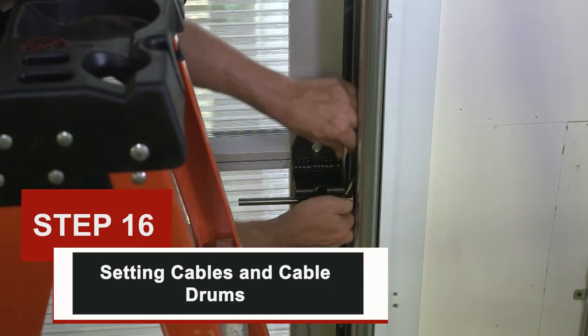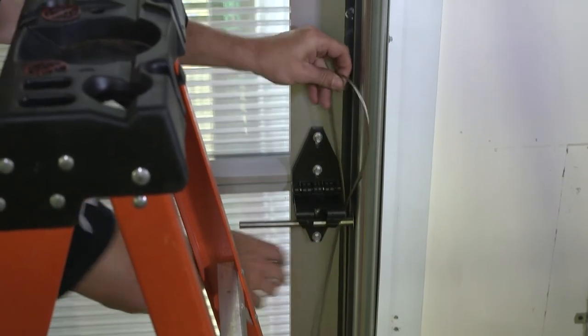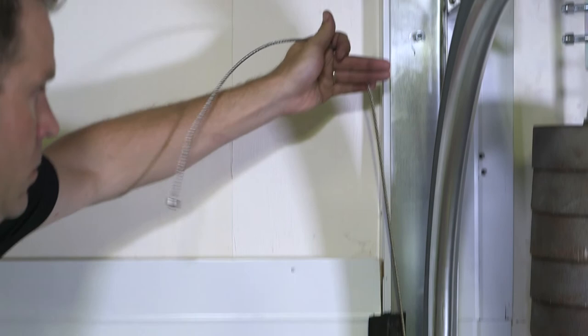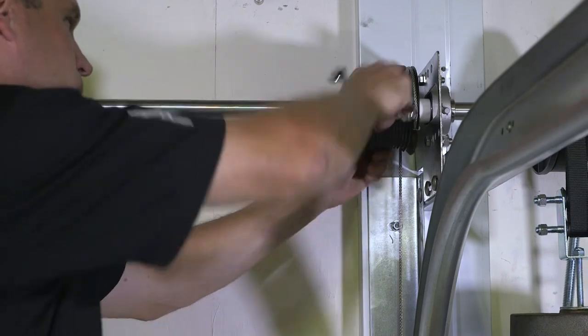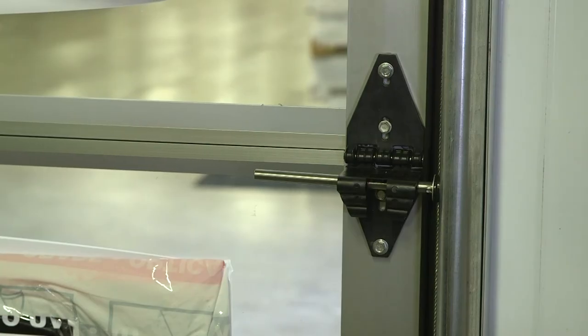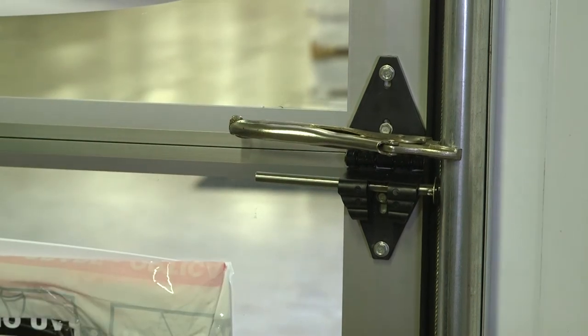Step 16: setting cables and cable drums. Warning: the weight stack is only held by the winding bar against the wall. Use caution in the following steps to ensure the winding bar does not release from the winding hub, which could result in the weights falling. Pull the cable attached to the right-hand bottom bracket up the shaft by running it behind each roller stem. Run the cable on the back side of the cable drum and hook the cable bead into the slot on the drum. Rotate the cable drum until the cable is tight and tighten the set screws on the cable drum. With the cable tight, repeat the last three steps on the opposite side. Remove the vice grip from the shaft and attach it to either of the vertical tracks just above the roller — this will prevent the door from moving when you release the strap winding bar.